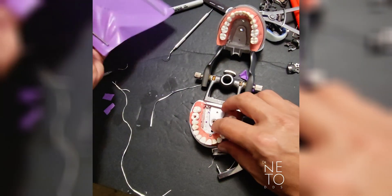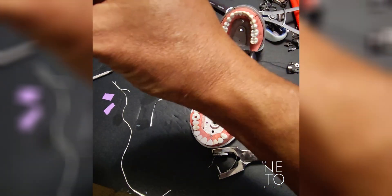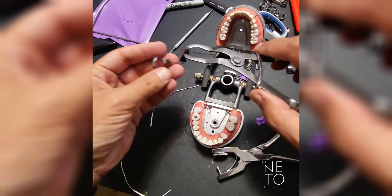Now I'm going to show you about the clamp. I pre-selected a clamp here. The good clamp that I like is number 14. I selected two clamps here.